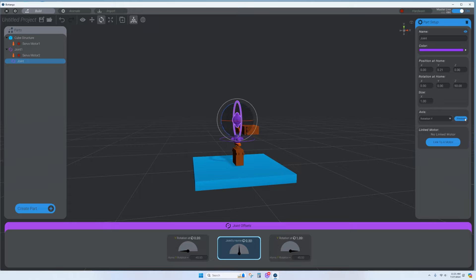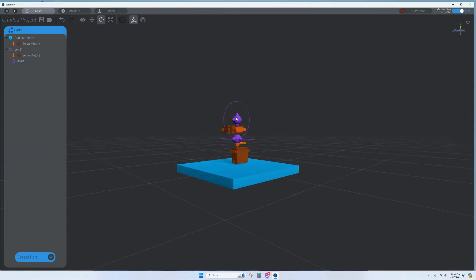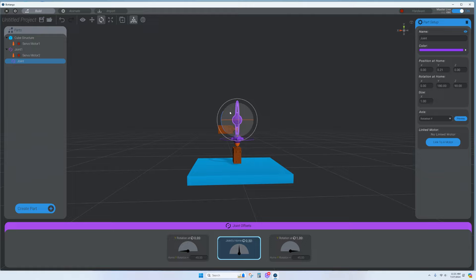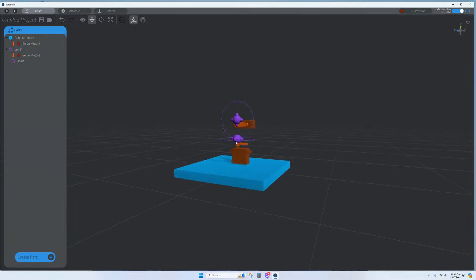Preview the rotation — it may look like it's rotating backwards. If so, you can fix it by changing the angle. Try 180 degrees to get it correct, and move it out a bit to line it up.